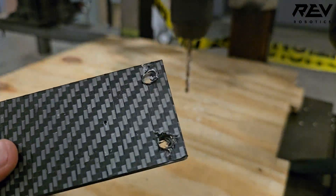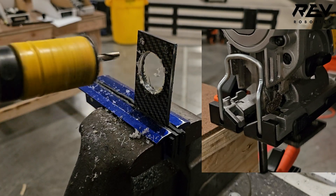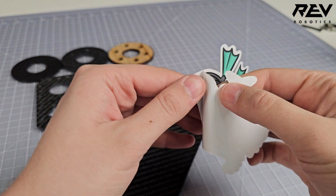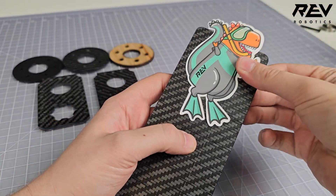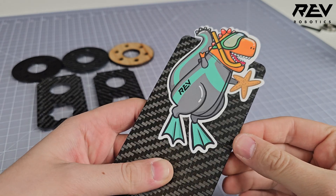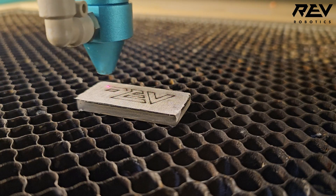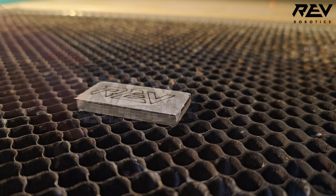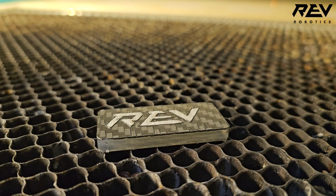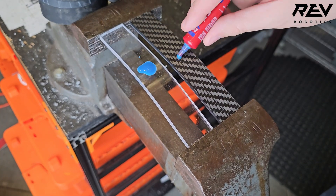Sharp drill bits can be used for additional holes, and hole saws or jigsaws work well for less precise parts. Since polypropylene has a very low surface energy, most adhesives won't adhere well. Stickers and graphics will need a large surface area for better adhesion. For a more polished look, Max Composite can be masked and painted with primers and paints designed for plastic.